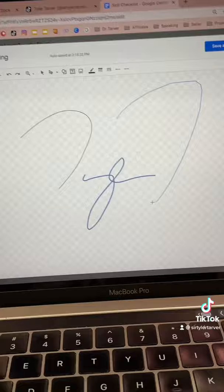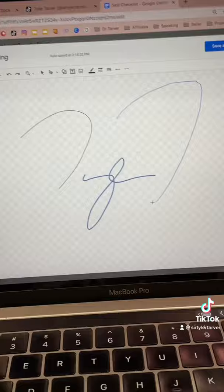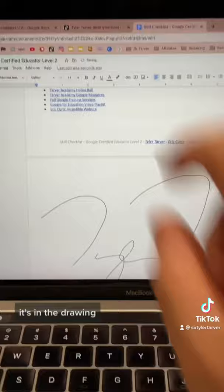I'm going to sign my name. Look at that — oh my goodness, look at that signature. It looks like Joe DiMaggio. Hit Insert, Save, and Close. It's in the drawing. You can adjust it by clicking and dragging that little corner.